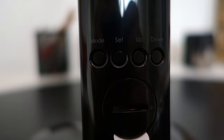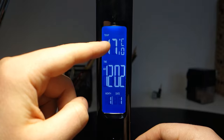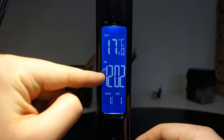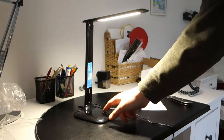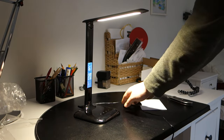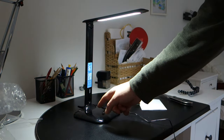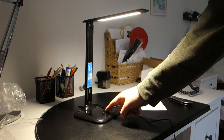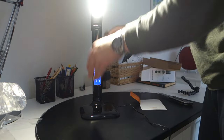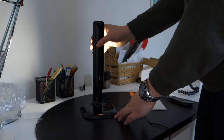On the back we also have buttons to control the display when you set the time and do all those things. Looking at the display, we have temperature first, then time, then month — and this also works as an alarm. The lamp itself has three light modes displaying different color temperatures, which is a really nice addition, and you can change brightness across four different settings.